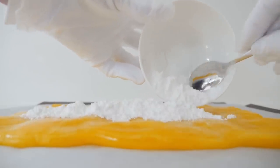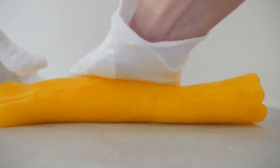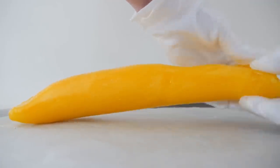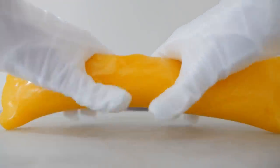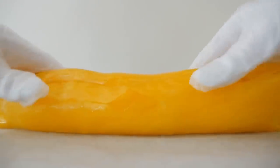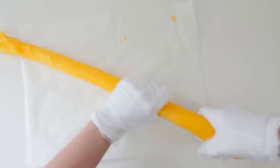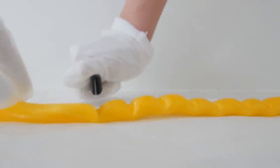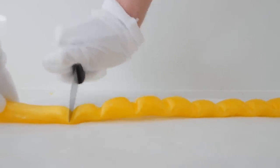Place a generous amount of sherbet down the centre of your rectangle, then bring the sides up and around to cover it, and push down each of the ends to seal in the sherbet. Squeeze it to make a cylinder shape and then place it back in the oven for about 30 seconds to a minute, keeping an eye on it because you don't want to overheat it. Once it's soft enough to stretch, pull the candy to make a long snake, then working quickly before it hardens, make firm indents along the candy to seal the sherbet into each one.